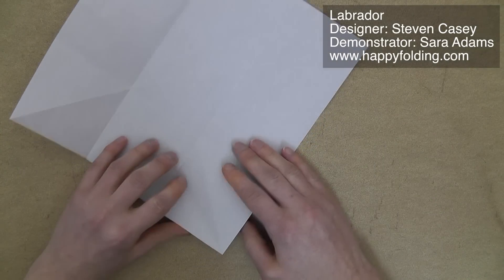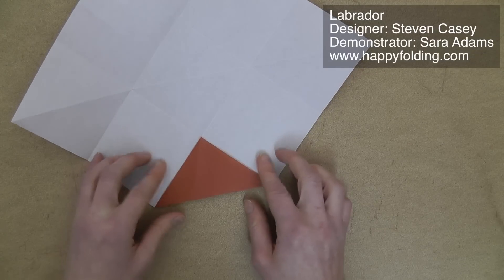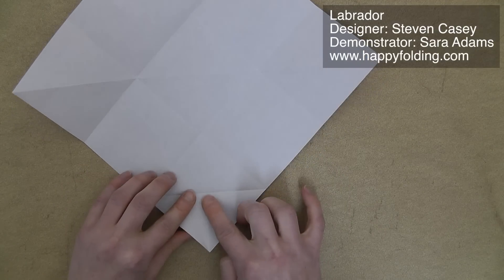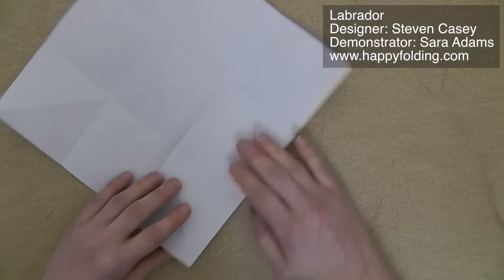Unfold, and now we're going to bring this point to that first intersection. Unfold, and bring the point to that intersection. And same on the opposite corner.